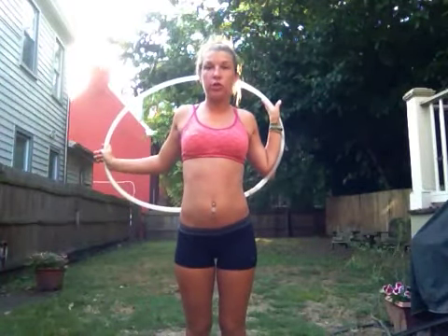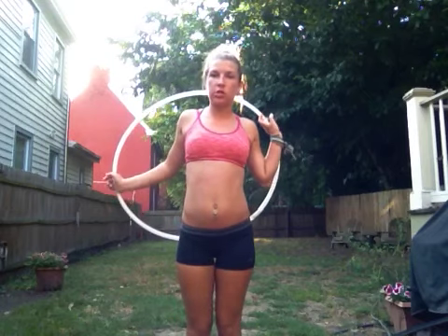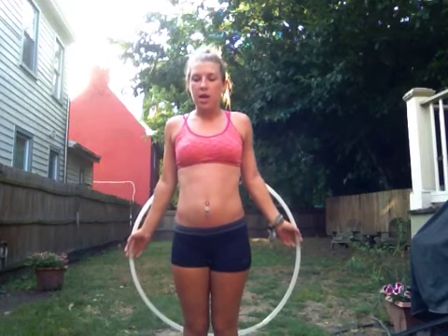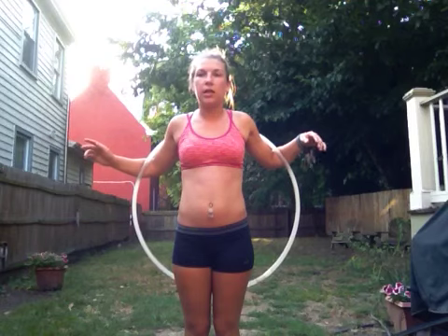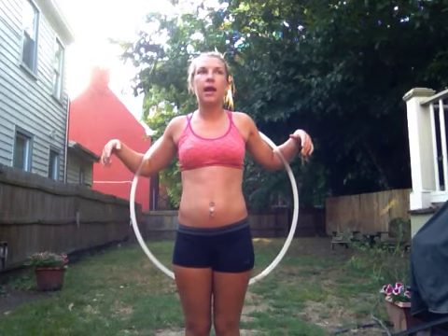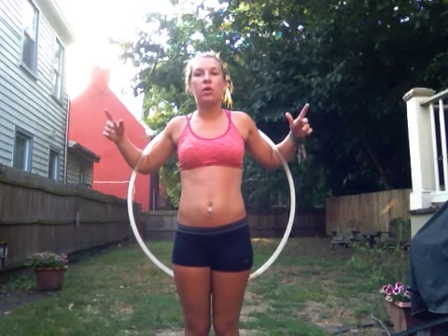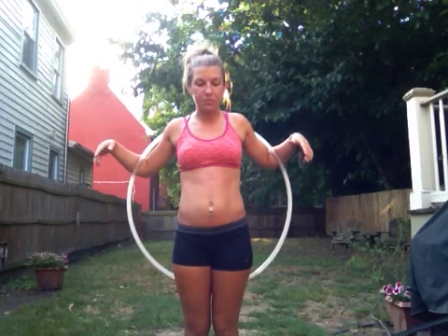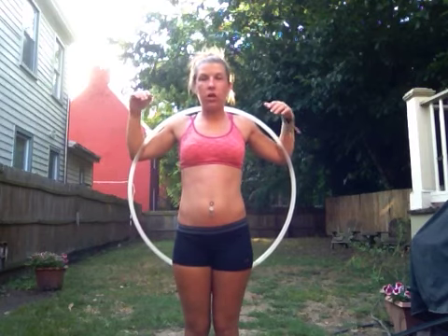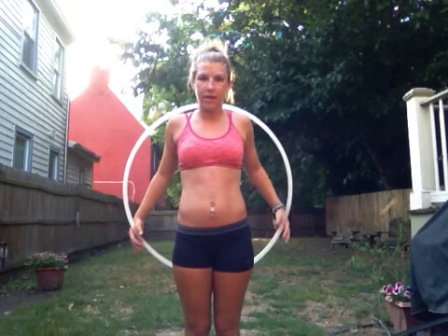Hey guys, it's Taylor Starr and I want to do a hooping tutorial on shoulder hooping. I wanted to do a series of shoulder hooping tutorials to show you guys exactly how to get the hoop from your waist to your shoulders, how to keep the hoop going from shoulder hooping, and also vertical shoulder hooping. I also want to show you some transitions going into that.